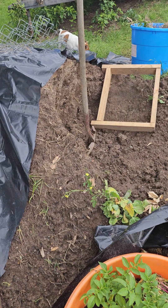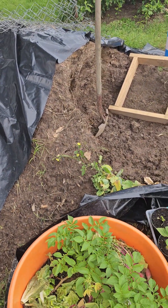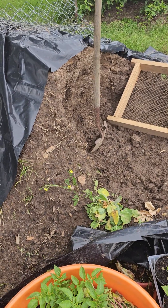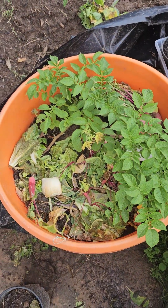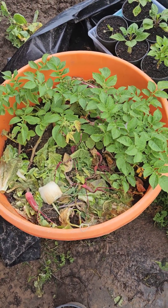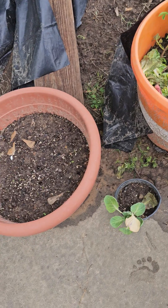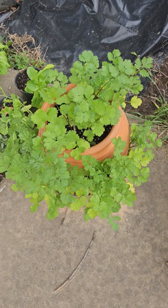Anything I harvest that ain't any good, scraps, or whatever — and all the worms I find out of my pile of topsoil — every time I find worms I throw my scraps and my worms in here. I'm building me a worm bed. And cilantro is looking good.